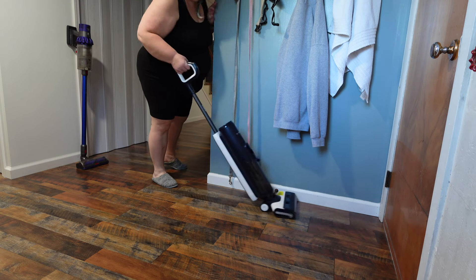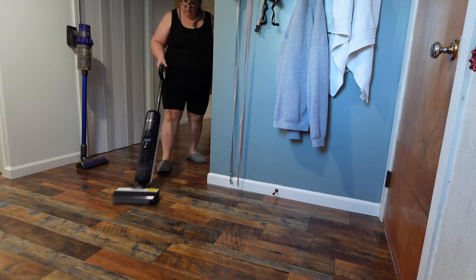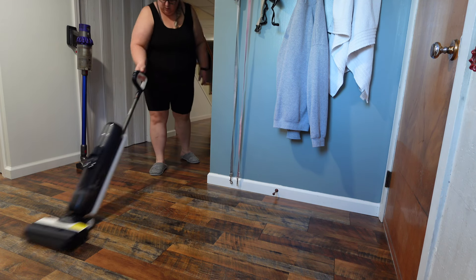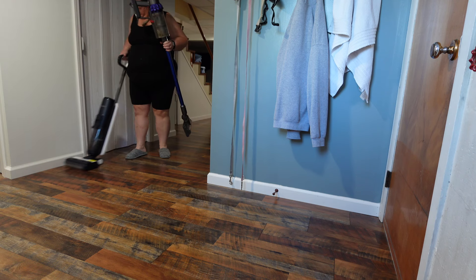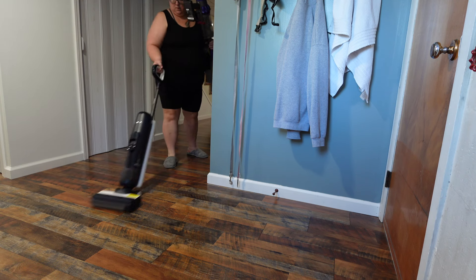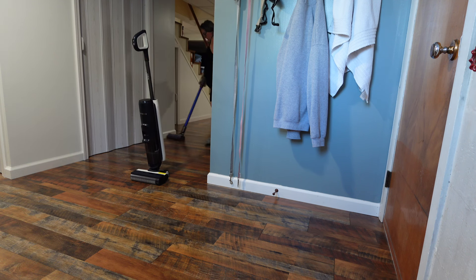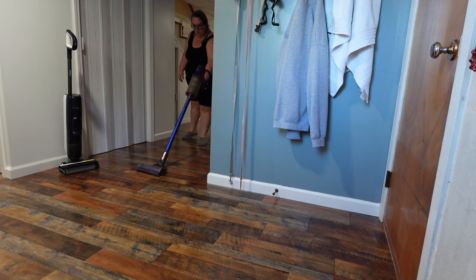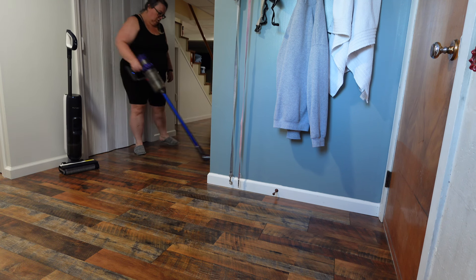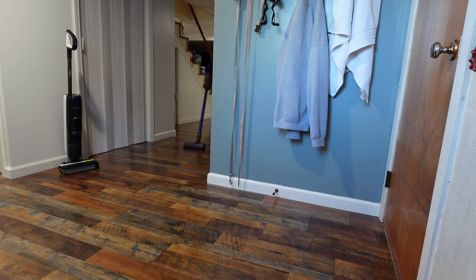Friends, you'll notice I'm going to have to empty my dirty water tank here in just a minute. You'll notice there's not as much dirt and stuff down here. I truly believe that's because I vacuumed a little bit before I started mopping. My guess is if I would not have swept, there would have been a lot more dirt and debris in my TimeCo water tank. The water is still pretty dirty though.